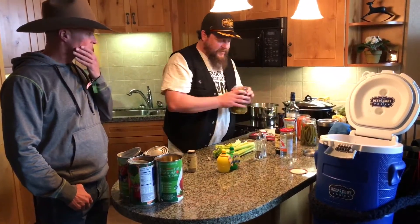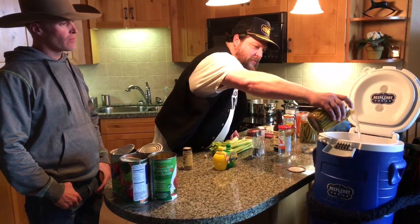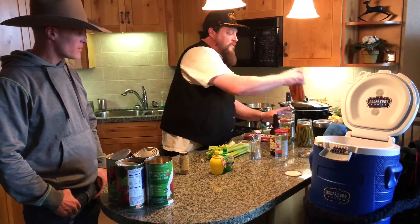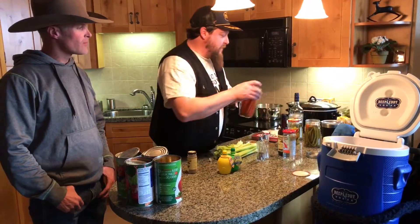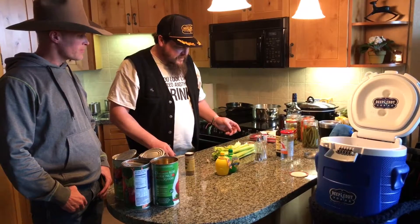Here's another little trick: I like to use the juice from the asparagus. You get a little more pickled brine in there — helps it out, and it's got spice too. These are pickled spiced carrots, so a little bit of that in there for some extra spice.